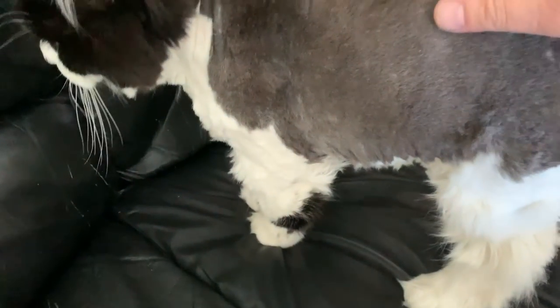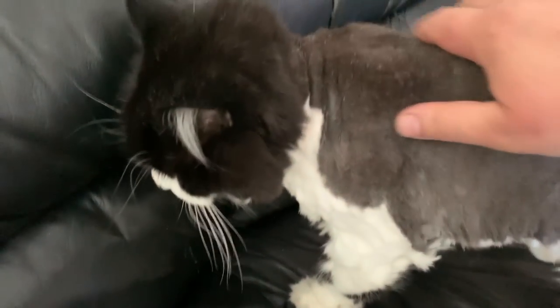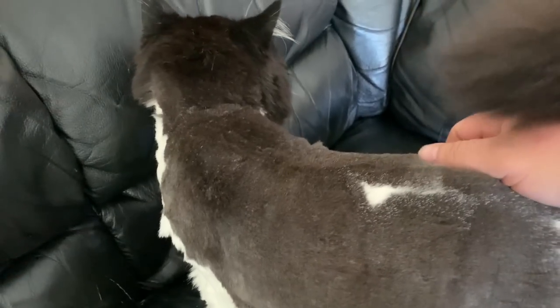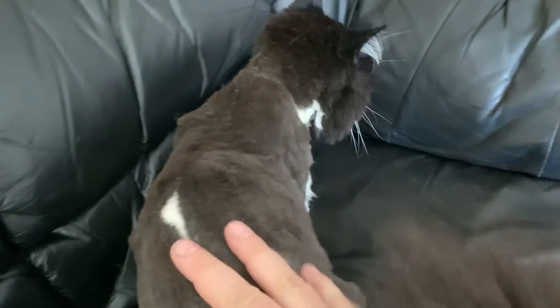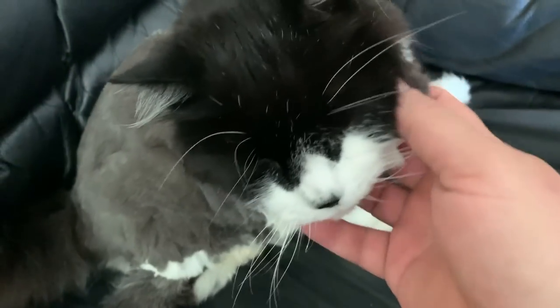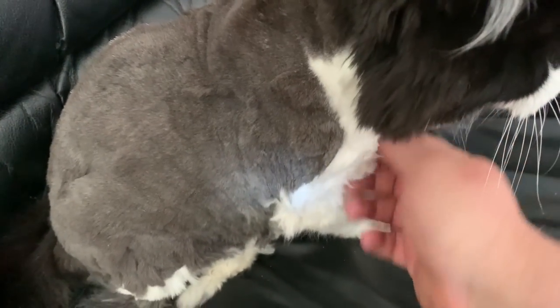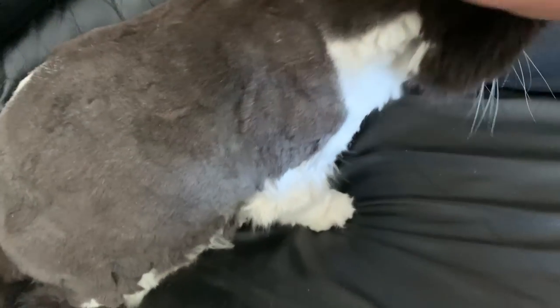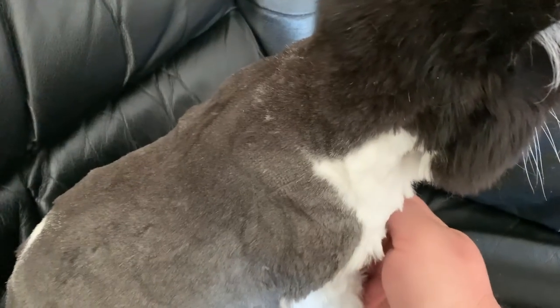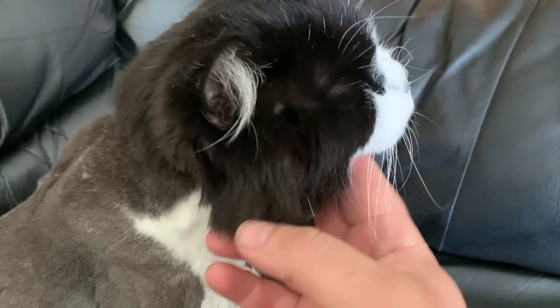Hey buddy, how are you doing? Oh, I know you're so loved. I know you felt like you're being punished because you got your hair cut, but that's not the case. You're very loved. There you are. It looks good though. Are you feeling the benefits of feeling cooler? Do you want some chin rubs, some chin scritches, Tomcats? That's a good boy.